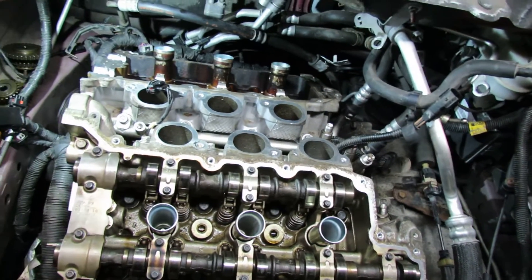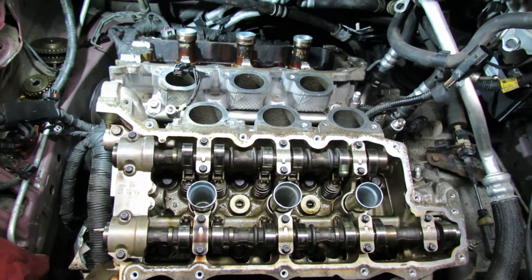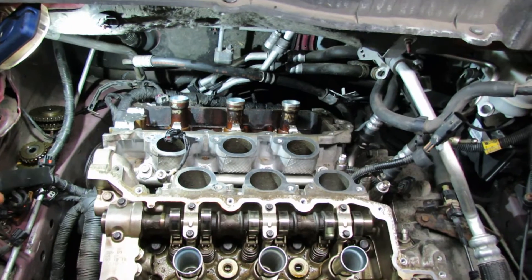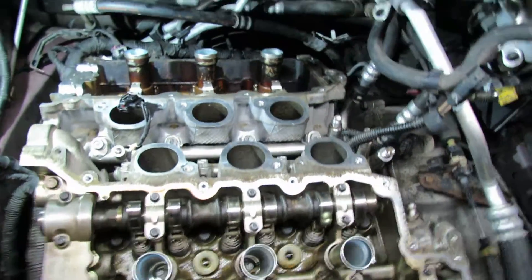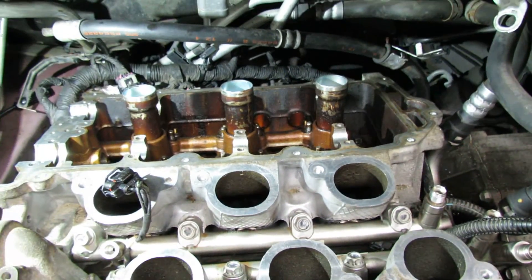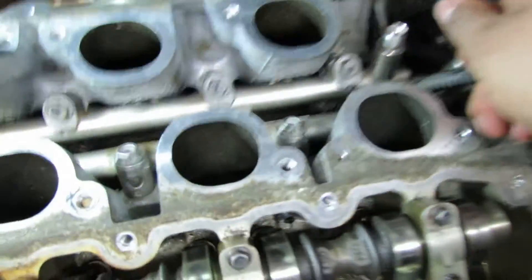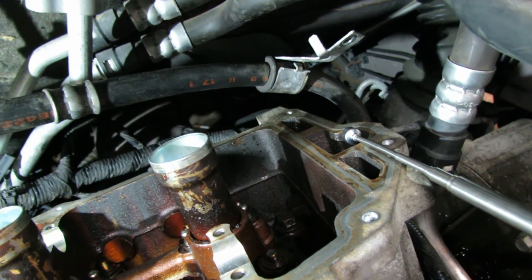The cylinder head over there is closer to the firewall. The repair manual calls it the right cylinder head and then this one is the left one here. The one over there has 9 bolts that tighten it down and then this one has 10 bolts. There are 8 15mm head bolts and then there's another one back here in this little hole — that one is 13mm.